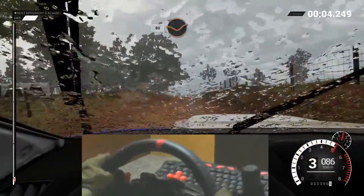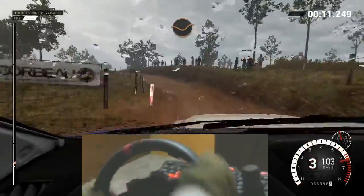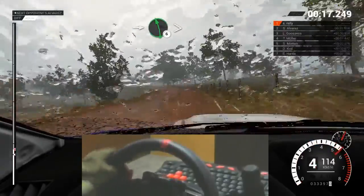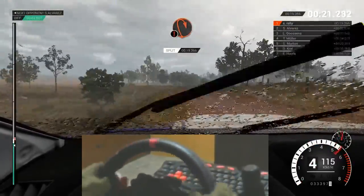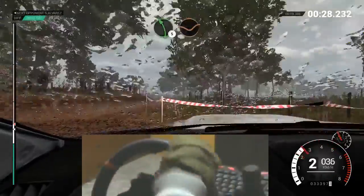Jump baby. One thirty. Eighty through dip. Left three. Over crest. Crest. Right five. Into left six long. Tightens over crests. Right five. One hundred. Caution. Braking. Bump. Turn. Crest. Left five. Through dip. Keep right over crests.